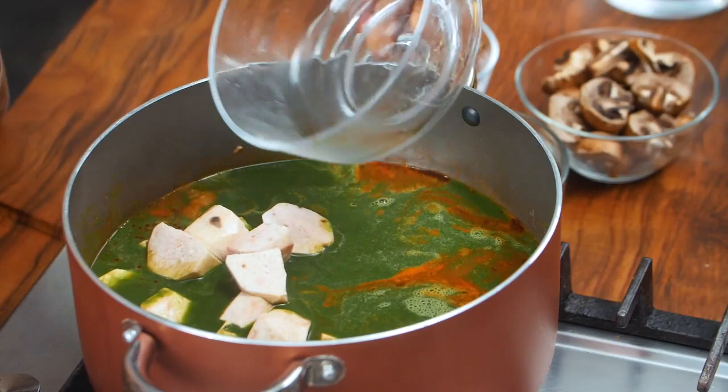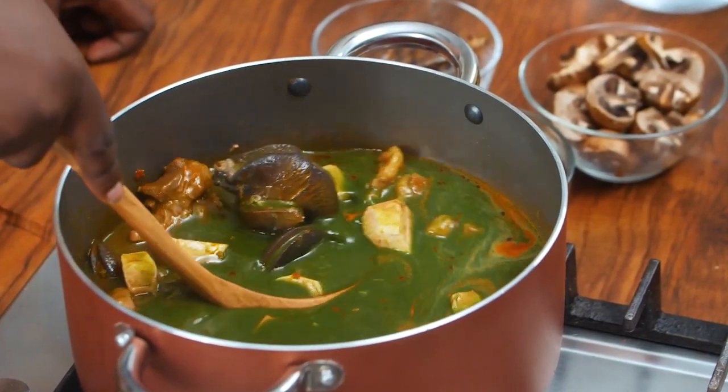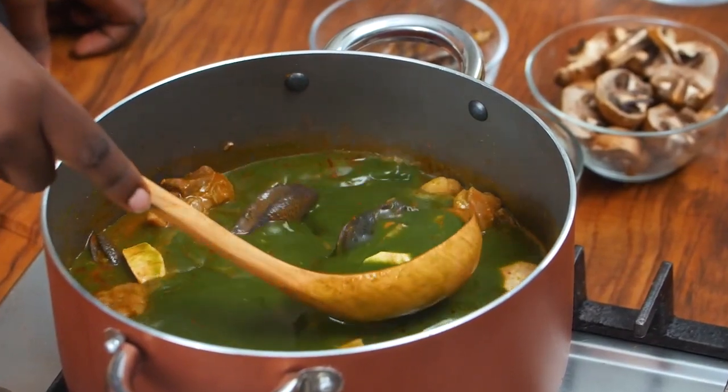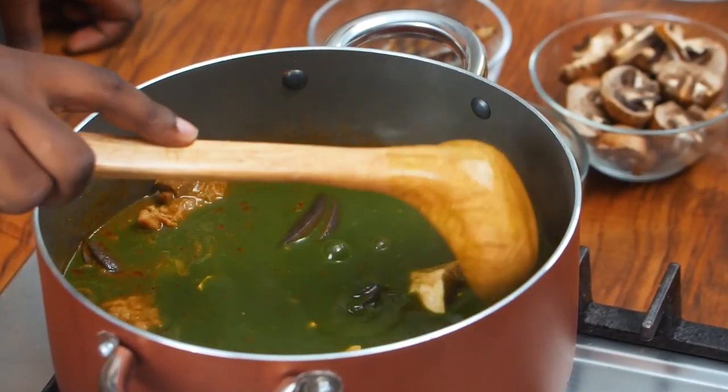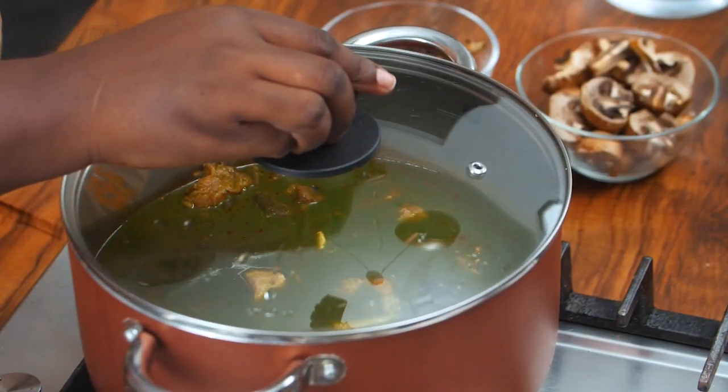I'm going to add our cocoyam. Look at that — looks so good. Some seasoning, and allow this to cook until your cocoyam is well cooked and soft.